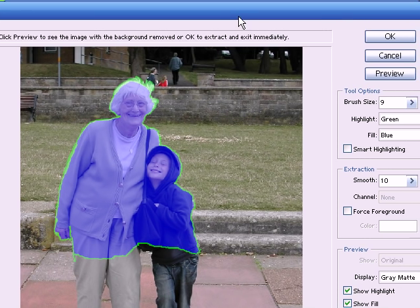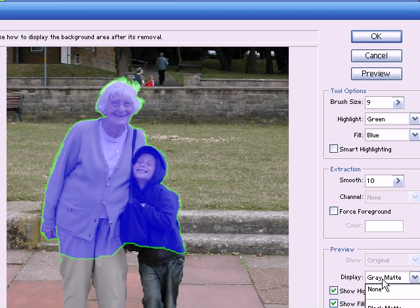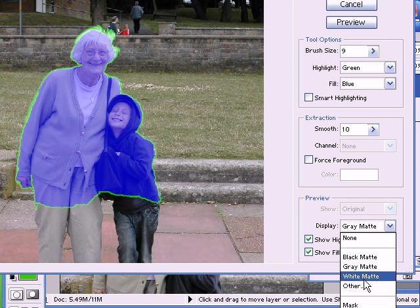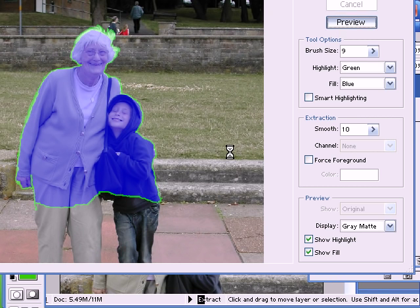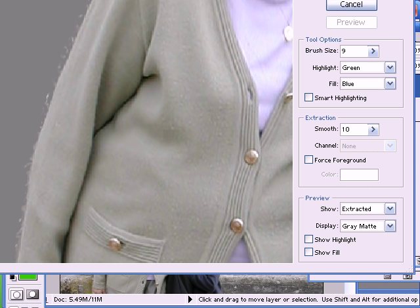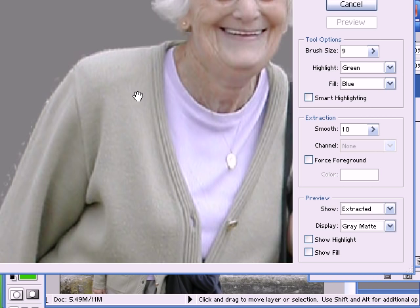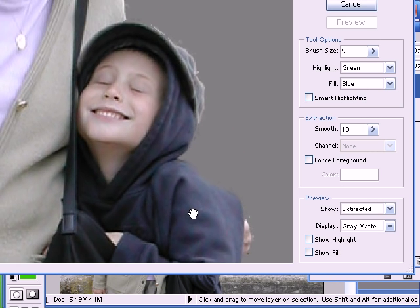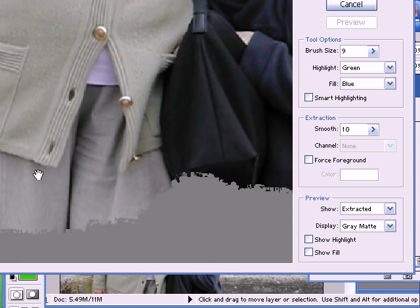Now this blue area is the area that is kept and the unselected area here is the area that will be deleted, with the green line being the area of transition between the background and the foreground. So let's go over and preview this. I can choose the colour of the background here - I can have it on black, grey, or white, or any colour that I choose. I think I'll highlight this on grey because the boy's got dark colours on and the woman's got white colours, so a grey background will probably be the best here. I'll press the preview button and there we go. There are a few artefacts here which I can clean up. The hair's come out quite nicely - that's actually come out quite well.